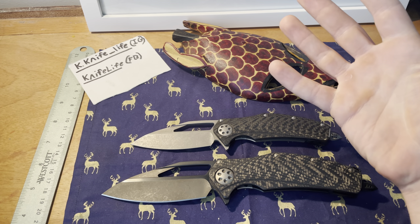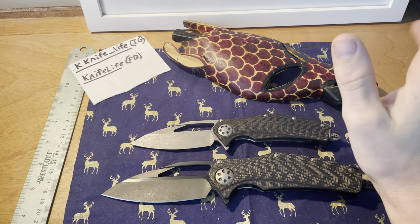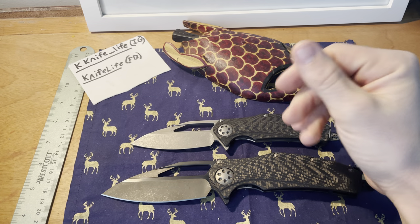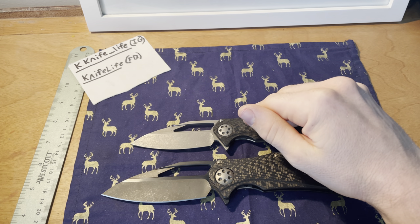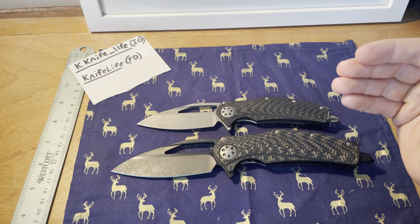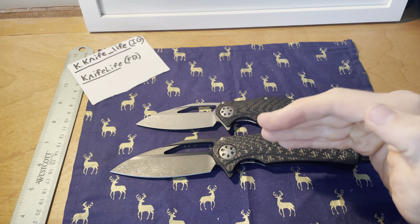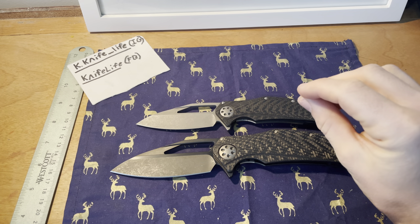We're doing a review and overview of two knives. I'm starting with this one because it's one you can get relatively easily — the other one, not so much. This is the Marfion Matrix Mini, and this is the Marfion Matrix R — a redesign. This is the full-sized version and it's a one-off, so you can't get this exact one, but you can get others like it.